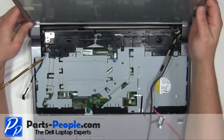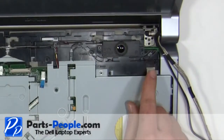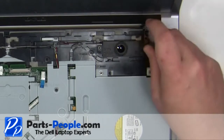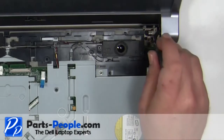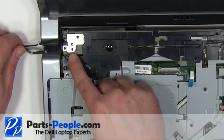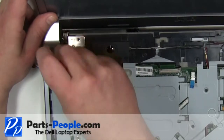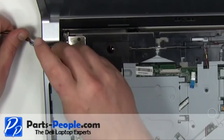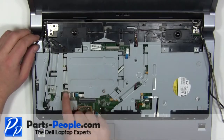Place the display assembly onto the base. Replace the right side hinge screws. Replace the left hinge screws. Plug in and reroute the power button cable.